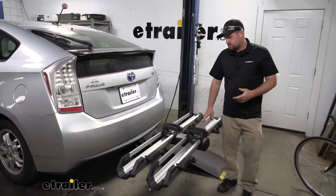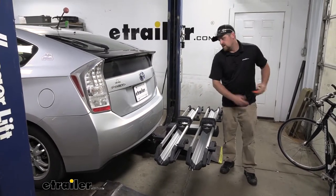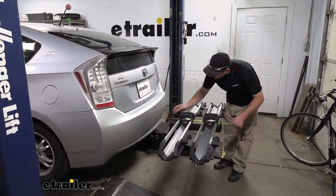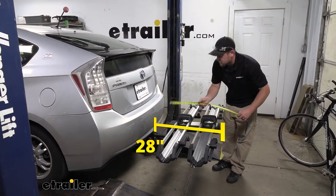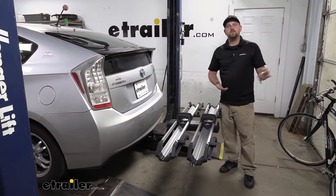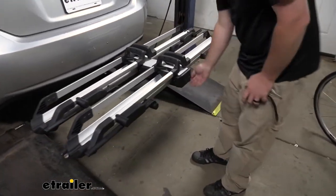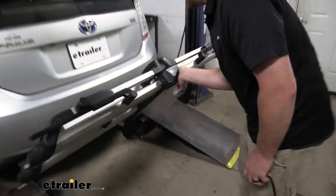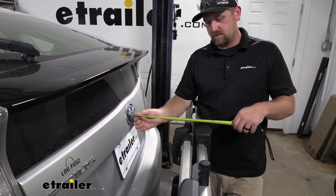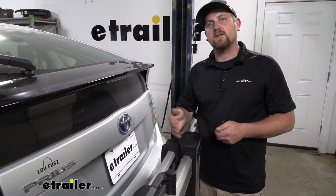Something you do need to think about is that whenever we have the rack on the back of our Prius, it is going to extend the overall length of it. To find out how much, we grab our tape measure and go from the bumper — the very edge of the rack looks like it's going to be right at 28 inches. So it does take up a little bit of space, something you want to keep in the back of your mind when you're pulling into your garage or a tight parking spot. But whenever we're not using the rack, it can be stored upright. Pull down on that lever and flip it up, and in this position it's going to be about 14 inches. So with it like this, it shouldn't give you any problems when you go to pull into your garage or that tight spot.